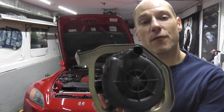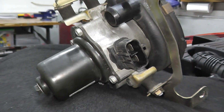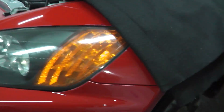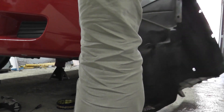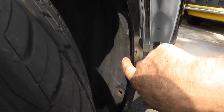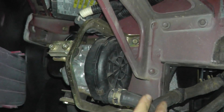Today we're looking at an air pump for the air injection system. The air pump lives right behind the front bumper on the driver's side. In order to get access to this, I simply removed the front wheel along with the inner fender well. If you need a guide on how to do this, I'll include a link on the top right-hand side of the screen showing how to remove the entire plastic assembly.